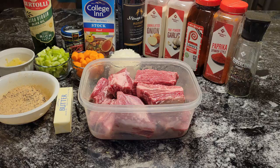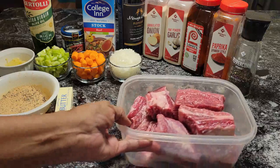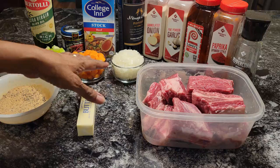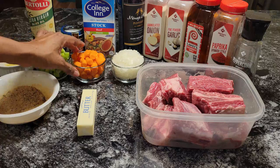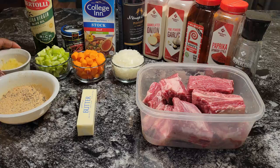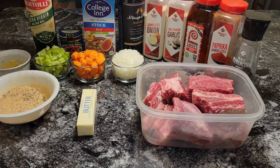Here are all the delicious ingredients we're going to be using. First of all, I have about five pounds of beef short ribs. I have a stick of butter, some olive oil, half of a large white onion chopped up, three chopped carrots, three stalks of celery chopped up, and about seven cloves of pressed garlic. I have some Better Than Bouillon beef base that I'm going to be adding to the beef stock, and a bottle of red wine.